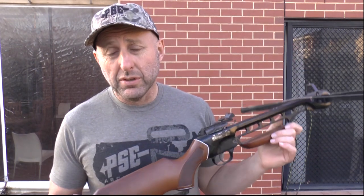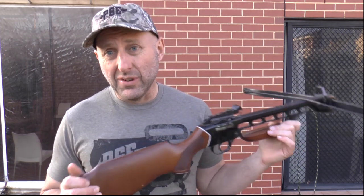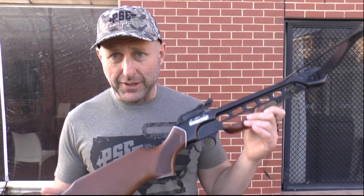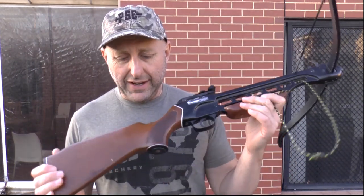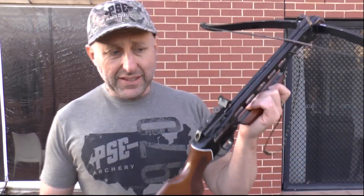In the coronavirus era, crossbows are very popular because people are looking for recreation, going outdoors, or deer hunting. I've got lots of people with properties who have wild deer they need to shoot and don't want to learn to shoot a bow, so they grab a crossbow. I wouldn't recommend grabbing this particular one to shoot a deer, but we're going to try it out anyway.